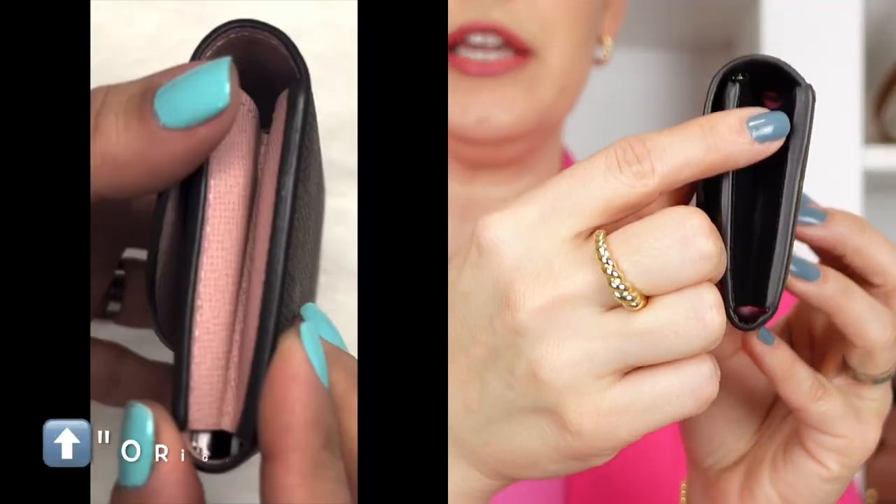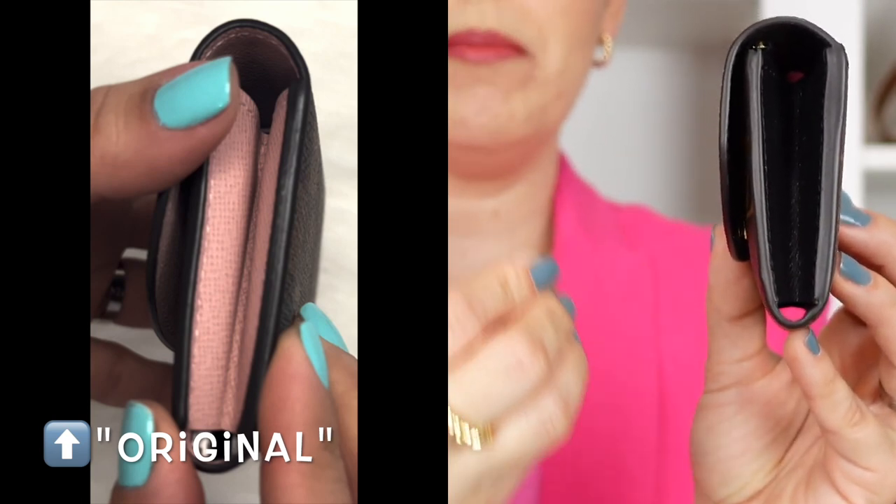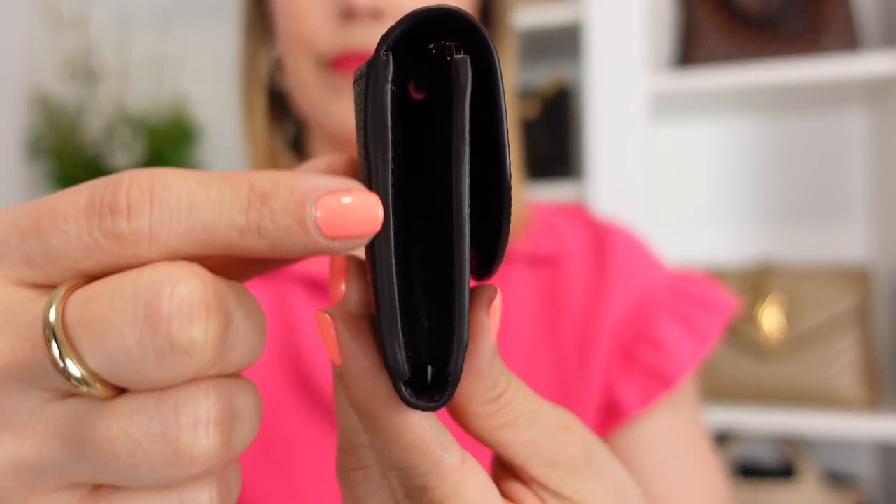The first thing I noticed right off the bat is that this one is a lot bulkier than the original Rosalie, and I think it comes down to two things. First is the glazing — you can see here on the back, the glazing of this wallet is just so much chunkier than the original. After talking to one of you on Instagram and my sister-in-law who also added this piece, you both mentioned it might be because they added a back pocket, so the glazing has to be thicker to hold that extra compartment. Even though that makes sense, I feel it's a little too bulky for what they actually added.